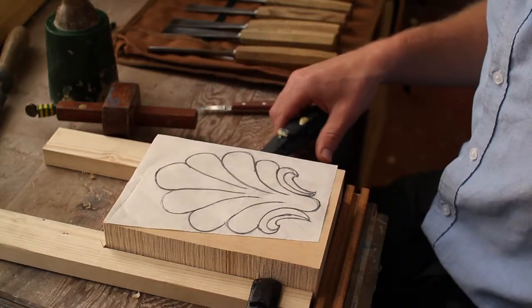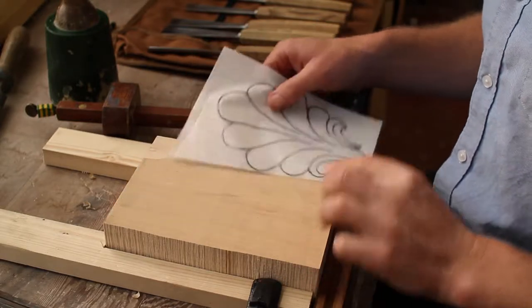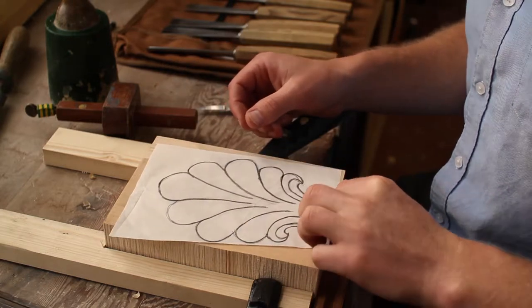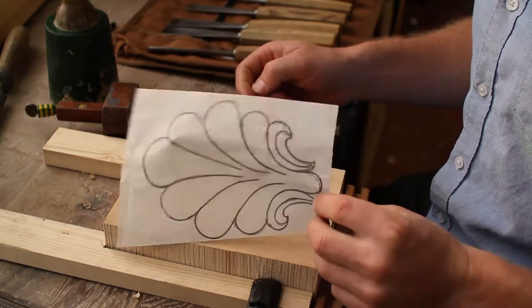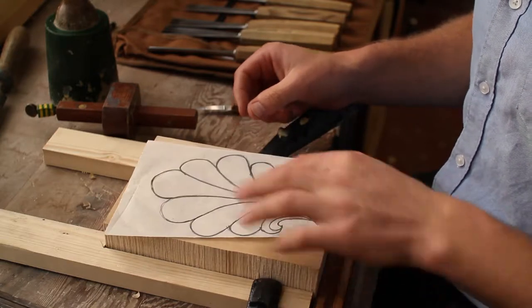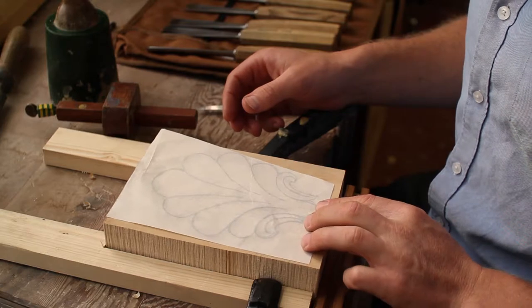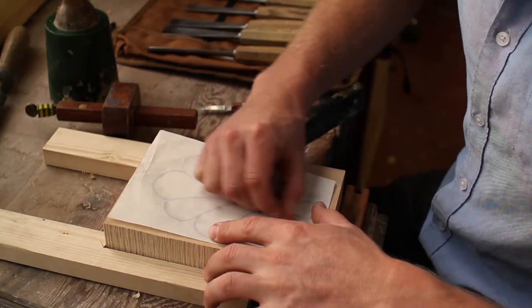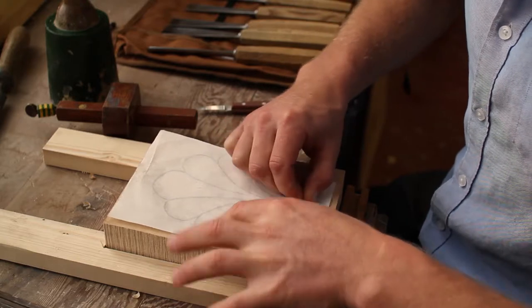So I have this heraldic scallop to carve. I'm going to work with a piece of lime, and I'm going to start out by transferring the design onto the wood. I've got it with a really soft pencil — I'm just going to put it face down and burnish the graphite onto the wood.